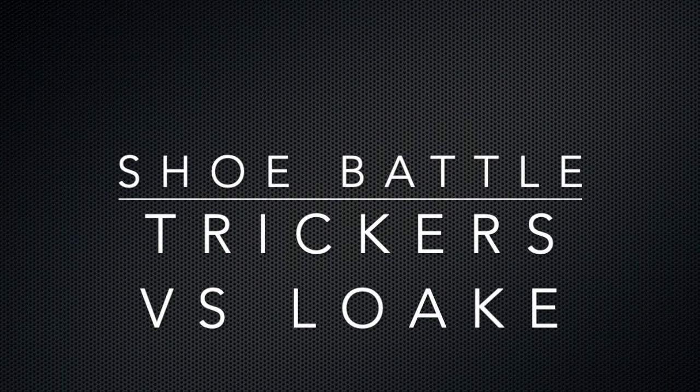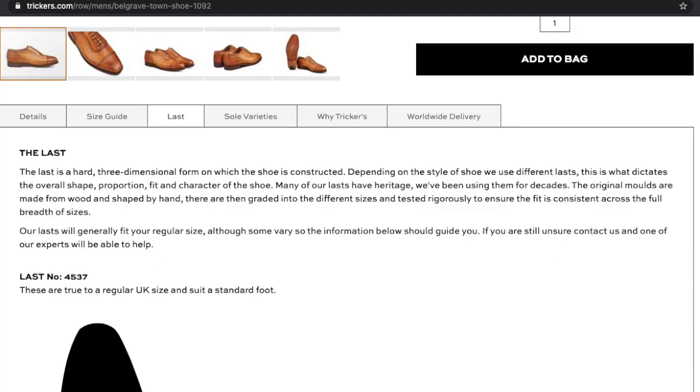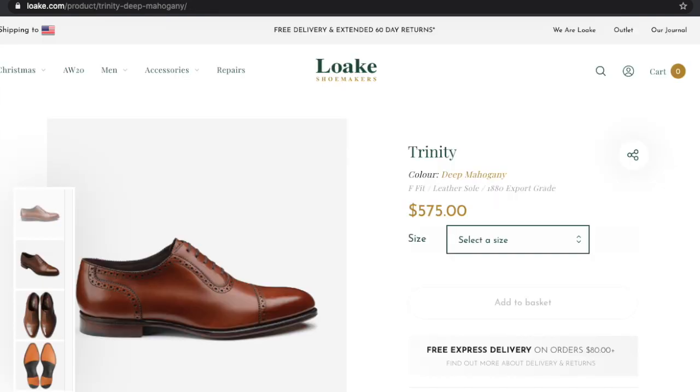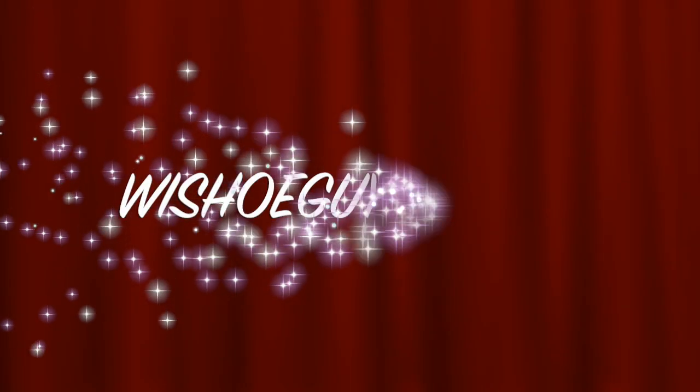Welcome back - it's shoe battle time. Today we're going to talk about Trickers versus Loake in the Adelaides. Looking on a website in the UK, the Belgrave runs at 395 pounds where the Loake Trinity will run at 360 pounds. These prices are based on taking VAT out and import restrictions, so it might be a little bit different.